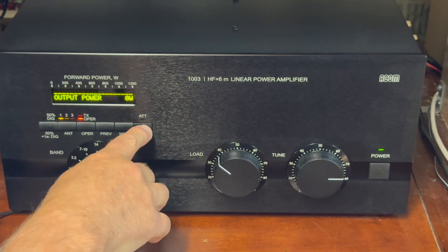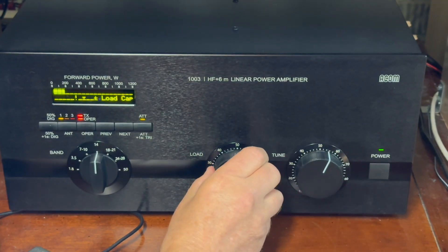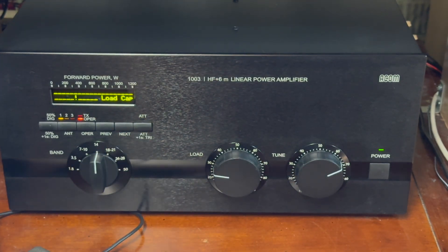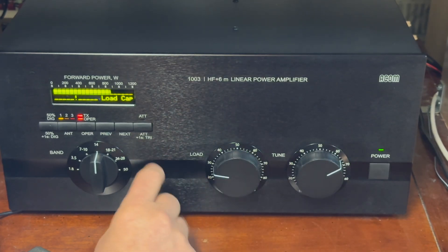ACOM makes tuning really easy on their tube amps, so let's take a closer look at the TRI function. Pressing the TRI button for more than one second shows the TRI screen and engages the 60dB attenuator — you'll also see the attenuator light turn on. This effectively lowers the transmit power to protect the amp during the initial tune. Next, transmit a continuous carrier and turn the tune knob for maximum power, then the load knob until the triangle marker is in the center. You'll need to do this a couple of times. Next, disable the attenuator by tapping the TRI button — you should see the light turn off. Repeat the tune again until you have maximum forward power and the triangle marker is in the center. Now the amp is tuned and ready to roll.